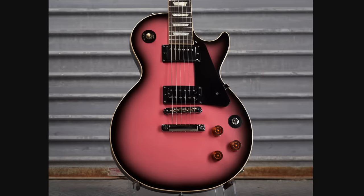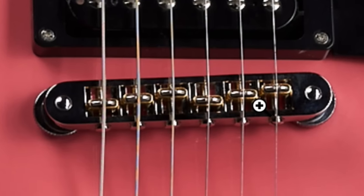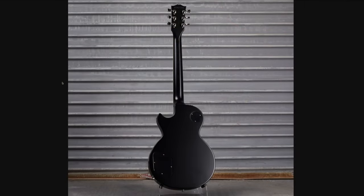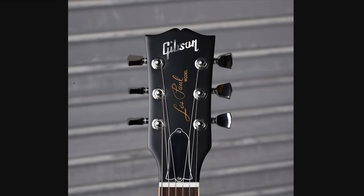Everything else looks pretty standard here — uncovered bridge pickup, push-pull coil splitting for both burst bucker pickups. But if you look really closely, those are piezo saddles, so you've got some acoustic tones. I would assume one of those switches might be on and off for that system, and then master volume, master tone for your magnetic pickups. Unfortunately, they did not continue the pink burst on the back and sides, and judging by the headstock the whole thing is a satin finish.